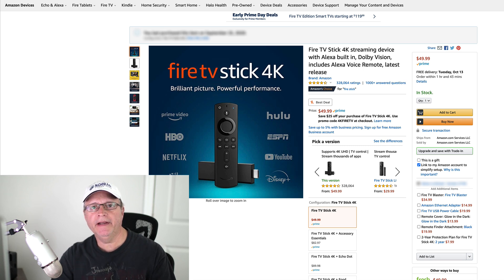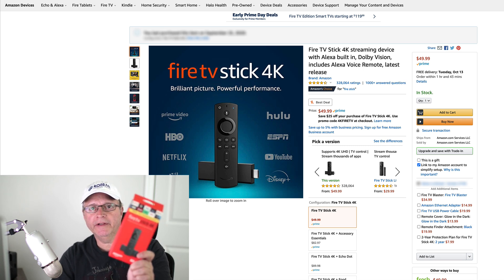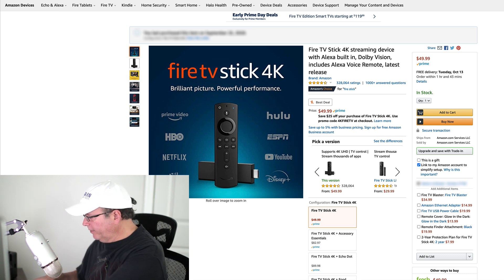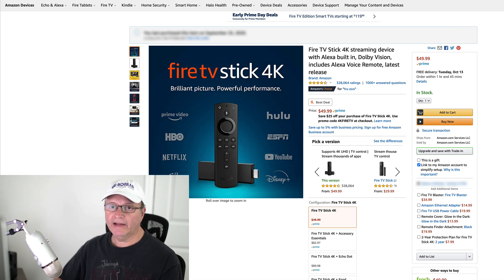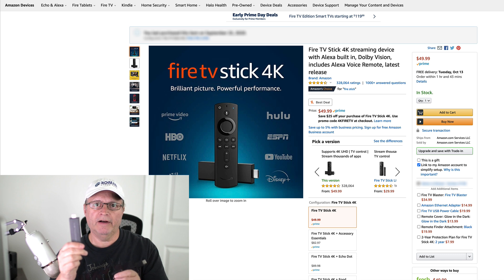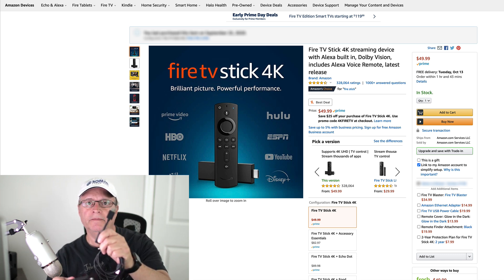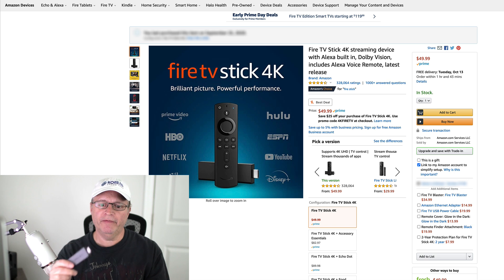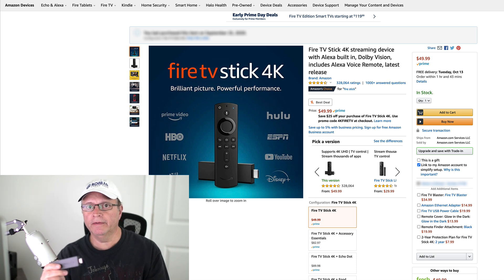Hey guys, Rich Man here, and today I've got a quick fix for the Fire Stick. Right over here I've got some of the components — you've got the Fire Stick itself and the plug-in that goes directly into your HDMI on your TV. It's actually an extension, so if for some reason you can't fit this into your HDMI port on your TV, you just plug it into the extension.